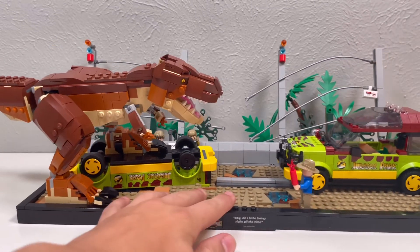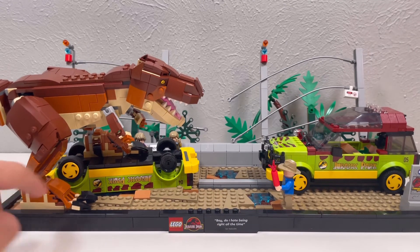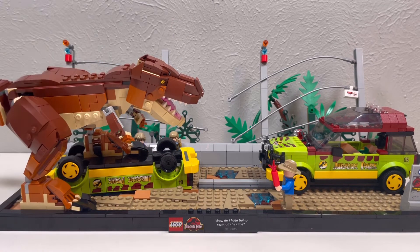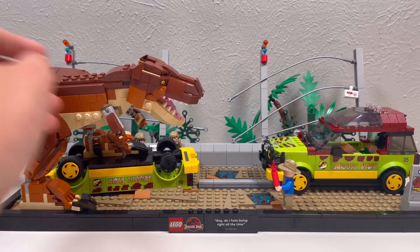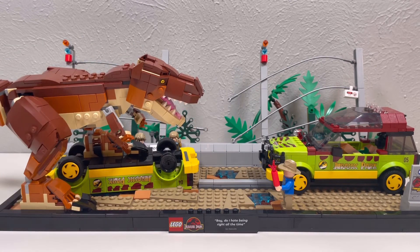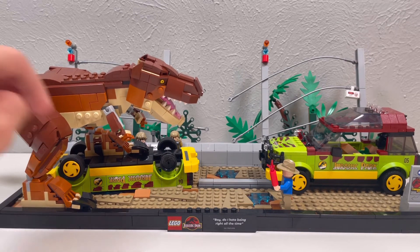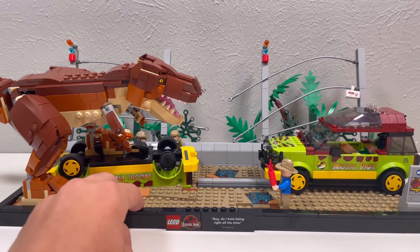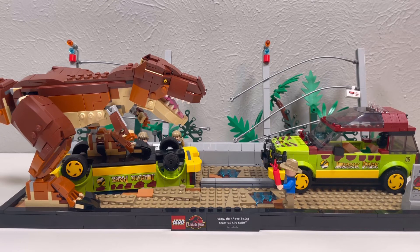This set is incredible — definitely one of my favorite sets that I own. If you're a Lego collector or you love Jurassic Park, this set is perfect for you. There are tons of references to the movie and it's such a good display piece. Or if you don't even care about Jurassic Park and just want a display Lego set, this is a perfect display set. Anyway, that's going to be it for today's video. If you liked the video, leave a like, and if you want to see more, subscribe. See you next time, bye.